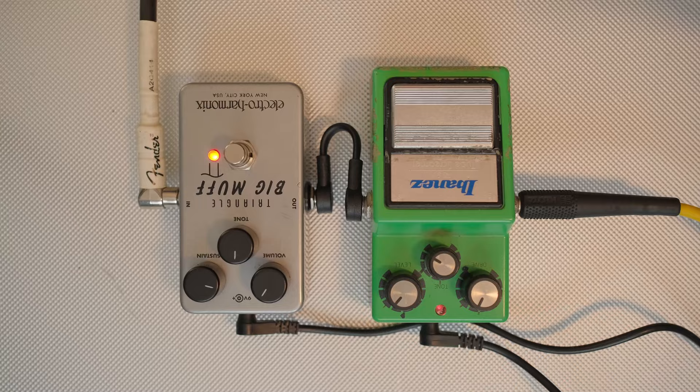Now of course everything's subjective, but if you liked the muff-into-tube-screamer order over the tube-screamer-into-muff, you are wrong — I'm just going to stand up for this opinion. That just sounds shit, why would you do that? So if you're confused having seen other YouTubers putting a tube screamer after a Big Muff and not really getting a good sound, that's why.